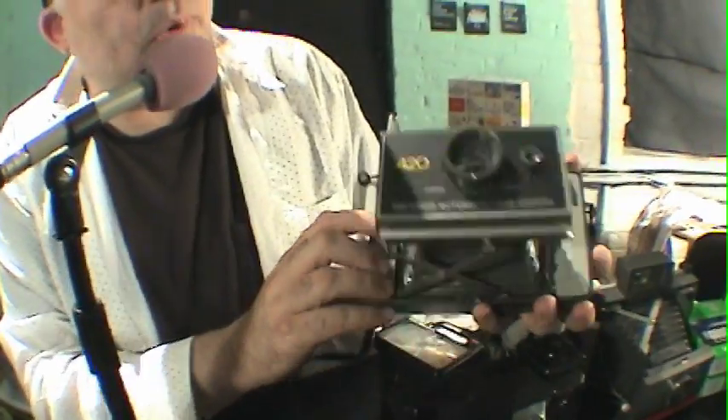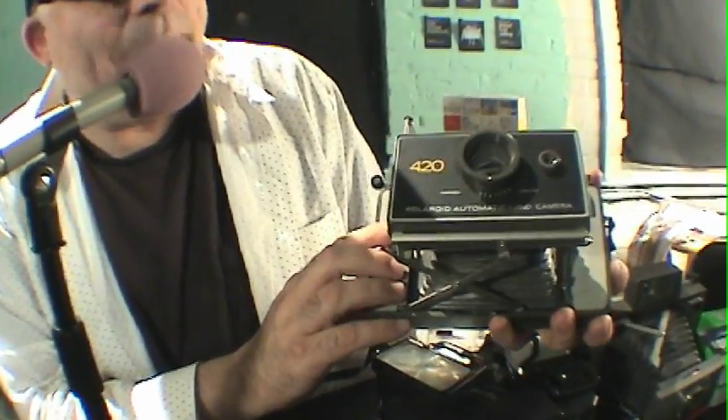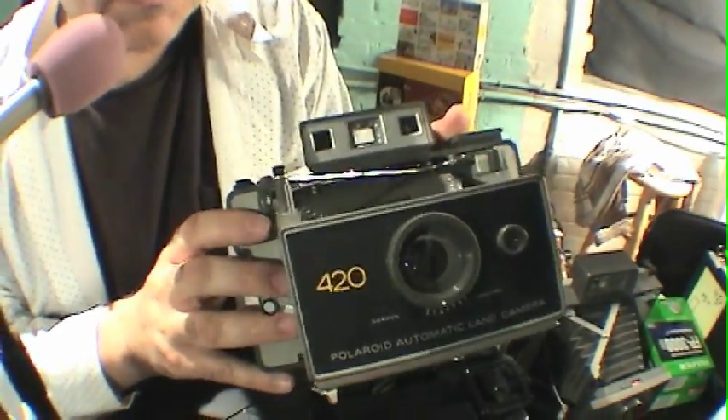Here I have a Polaroid 420 PAC camera. This is known as the Polaroid automatic land camera. There are many, many models of this camera, and they're all very, very good. So regardless of which one you have, you could still squeeze the same amount of fun out of it.